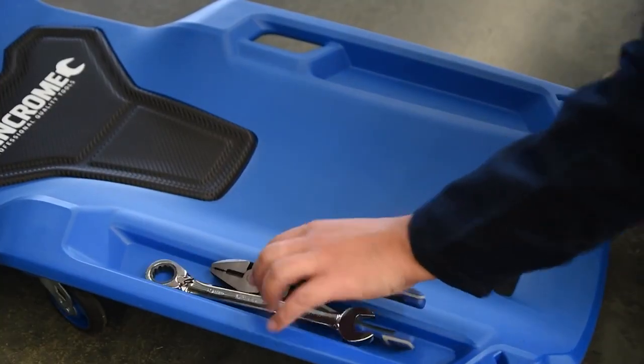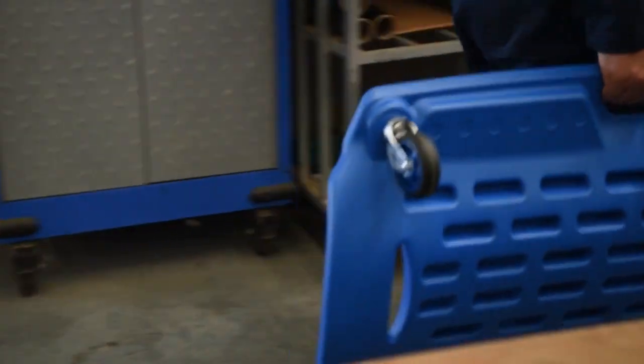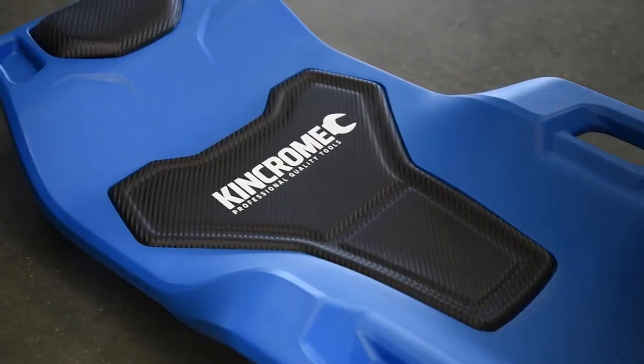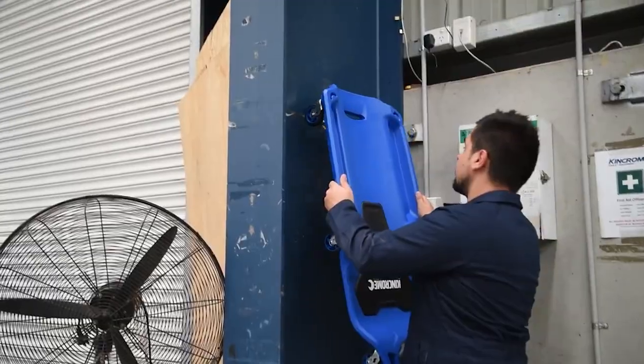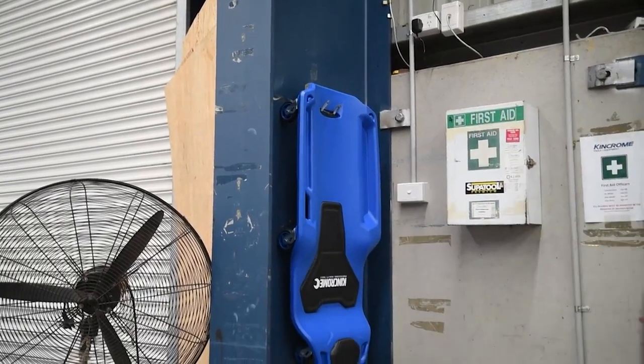On the sides, the maker made places to put tools so that you can have everything you need close at hand while you work. The creeper can hold up to 286 pounds, and you can hang it on the wall so it doesn't take up much space in the workshop. The price is $145.